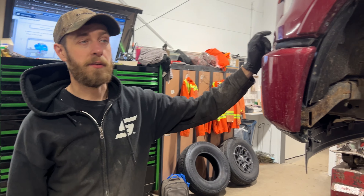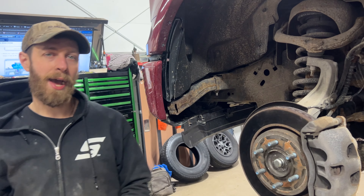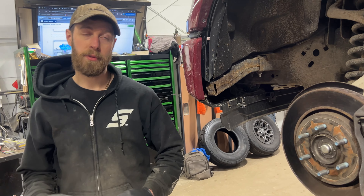Working on the brakes on this 2017 Ford F-150. This does not have the power emergency brake on the back — it's just regular brakes all the way around. This is an XLT Sport 4x4 with the EcoBoost engine.